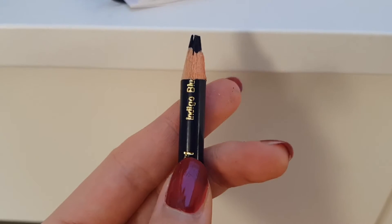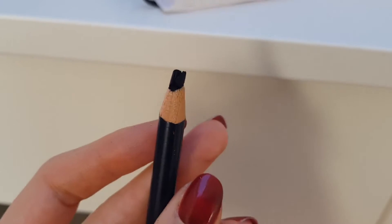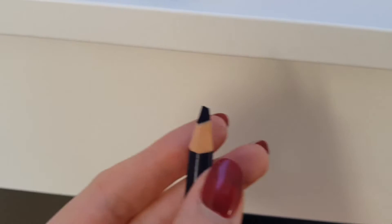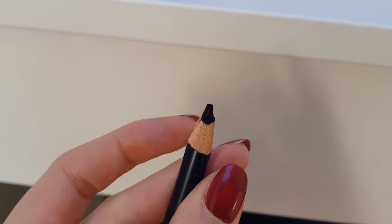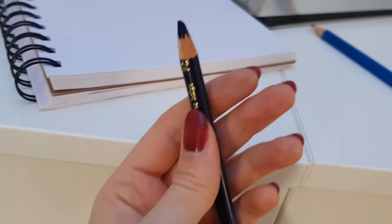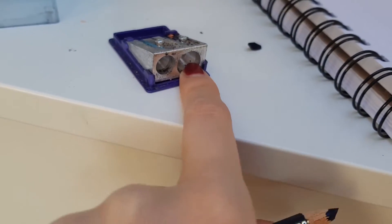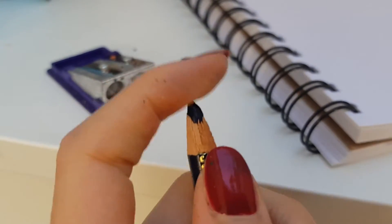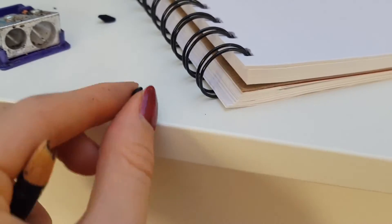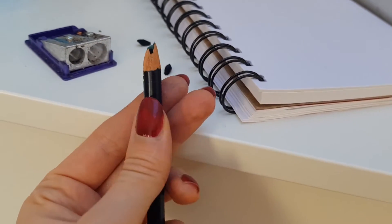I don't know how well you can see this, but this indigo blue broke several times when I tried to sharpen it and you can see the actual core is broken. This might have fallen down several times, so maybe it was a production fault, but yeah, this is unfortunately quite damaged. I tried using a different diameter in the sharpener — sometimes the bigger one makes the tip shorter which can help — but this is a completely fragmented core. It just came out in pieces again, all about this size.